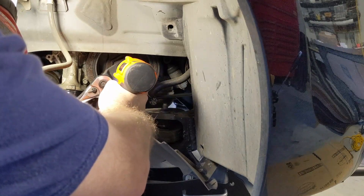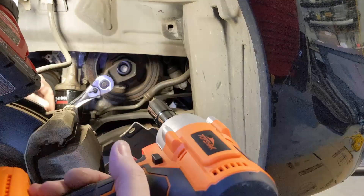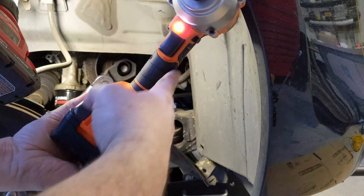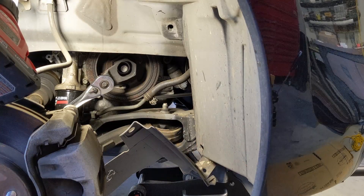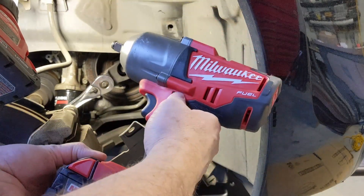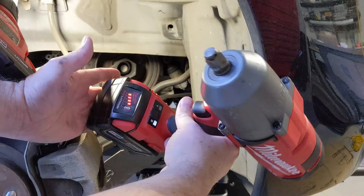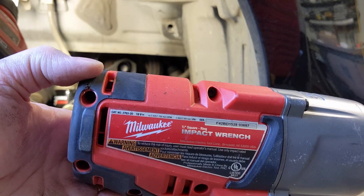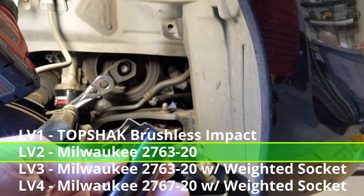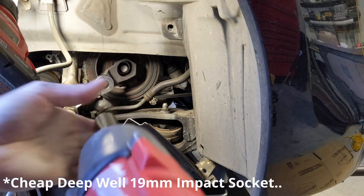Nope — I have it on the highest level with the battery fully charged, so I'm going to skip the weighted socket with this one and go straight to the M18. I have it on level two with a fully charged battery. This is the early generation Fuel, the 2763-20, with up to 1100 foot-pounds of nut-busting torque. I'm going to try it with just a cheap deep-well 19mm impact socket.